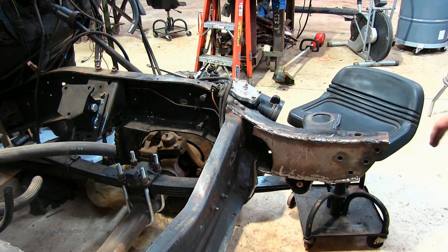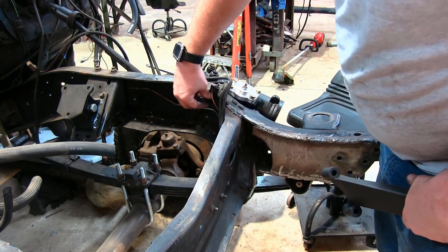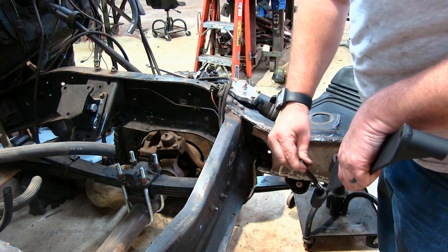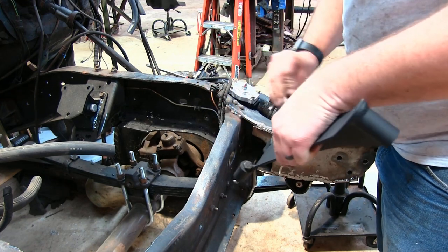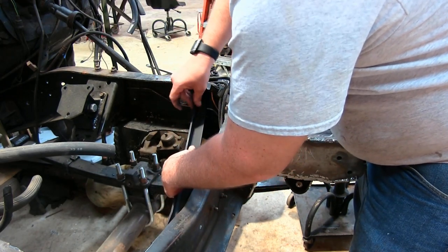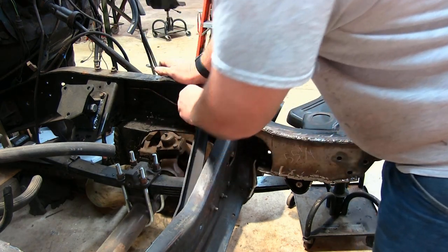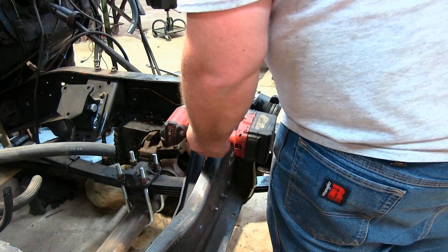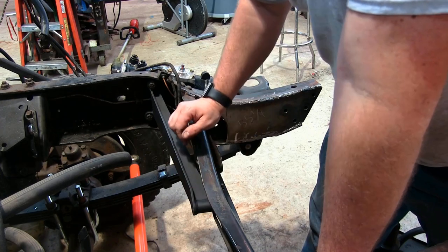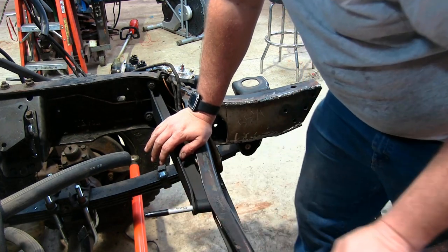We just want it pretty snug so that we know this will be in the right position. Now we're going to take these two rearward bolts out, put them through our long brace, and restart them. Now we're just going to snug these up. Now that our brace is in here, we can go ahead and mark it. And this hole is conveniently sized where a Sharpie will fit up in there.